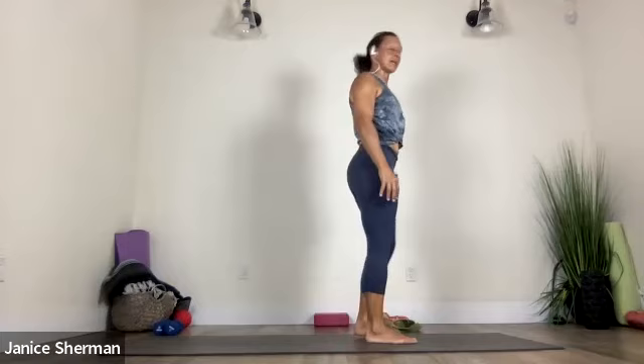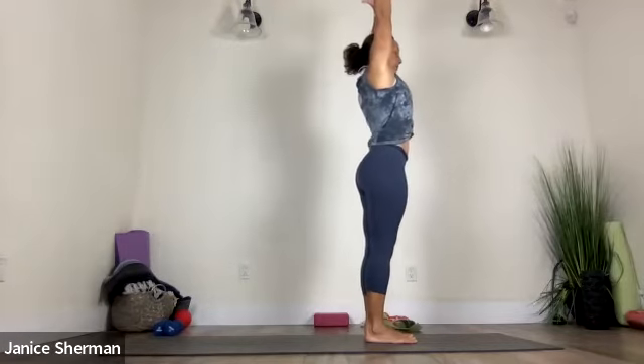Let's do a couple of Sun A. Press into your feet. Squeeze your booty. And then reach those arms forward and up. Good. Grab your left wrist, reach it up, up, up and over to the side. Good. And then maybe spin your chest open. Come back to center. Grab your right wrist, turn it away from you. Lift it up, up, up, over to the side. Nice. Back to center. Good.